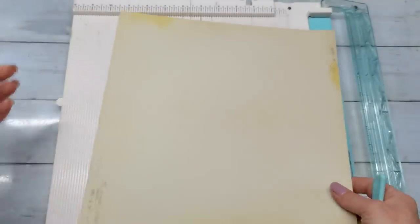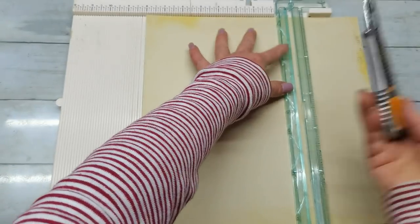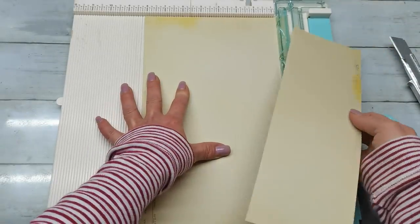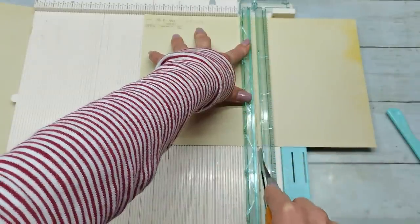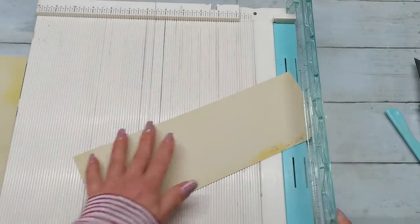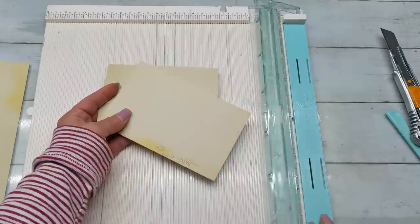Now let's make the second book. I got here again a 12 by 12 sheet, one-sided print. This is the top of my page, here is the bottom. I'm gonna cut that page at eight inches, so I have these two pieces. Then that large piece I'm gonna cut at six inches. I cut these two parts, and that smaller piece I'm gonna cut at five and three-quarter. The rest is five and three-quarter and six and one-quarter.